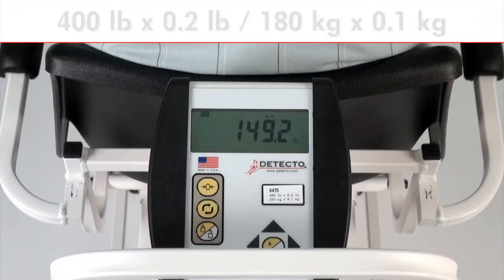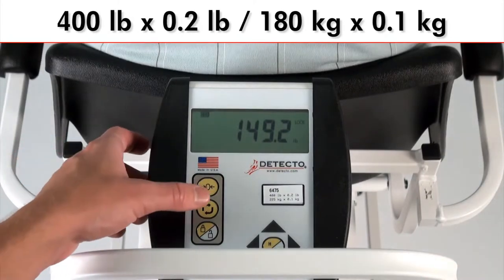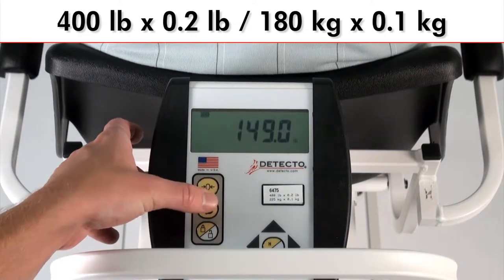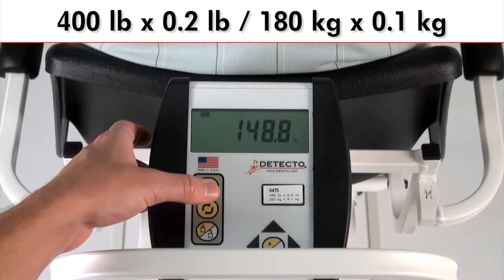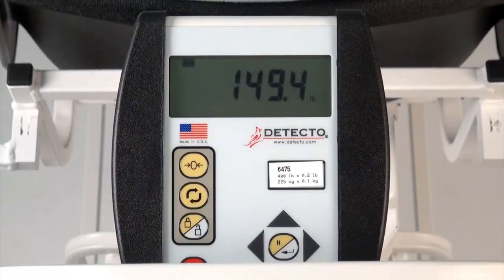The 6475 features a 400 lb by 0.2 lb and 180 kg by 0.1 kg capacity. You may easily switch between imperial and metric readings by pressing the units key. The 3/4 inch high LCD displays large bold readouts and also provides body mass index calculation.